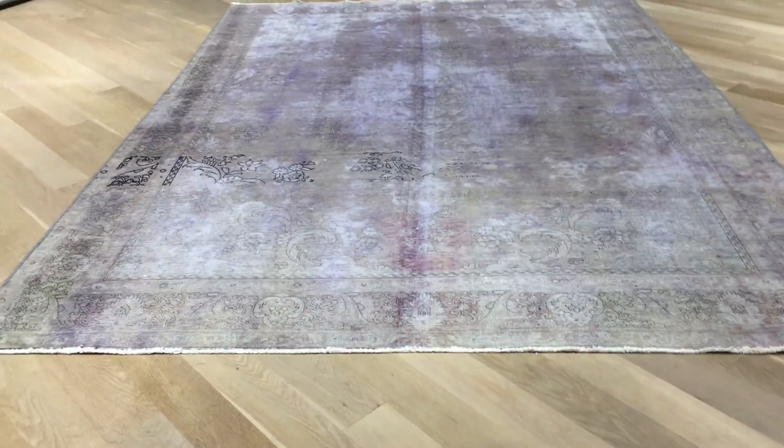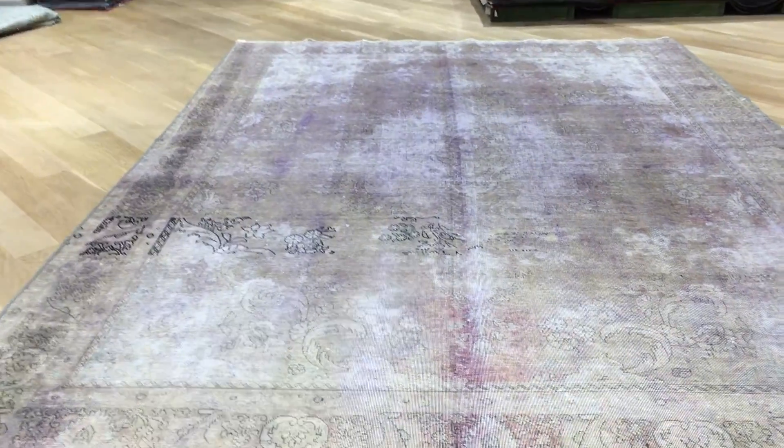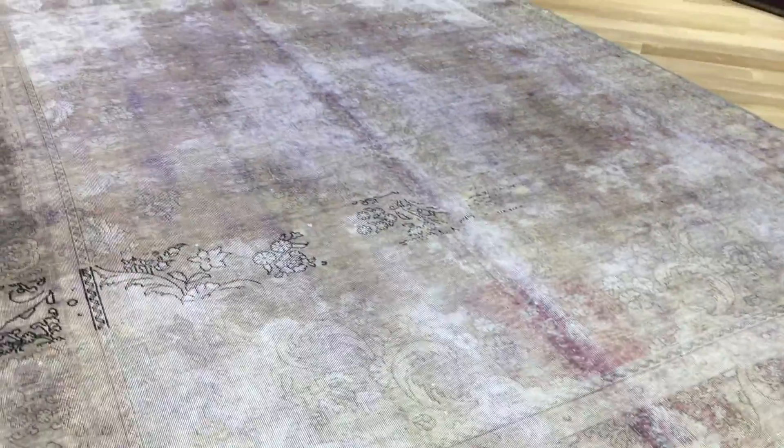This is Vintage Carpet 18521. It's a Persian handmade carpet. This carpet's got a very light color tone to it — in fact, it's so light that everything kind of shows in the background.